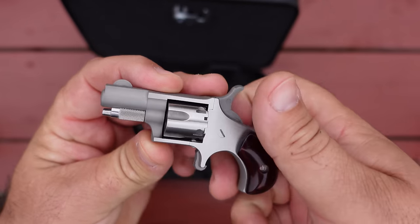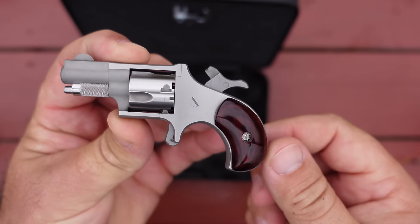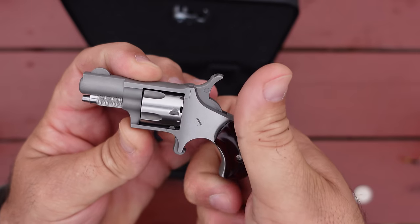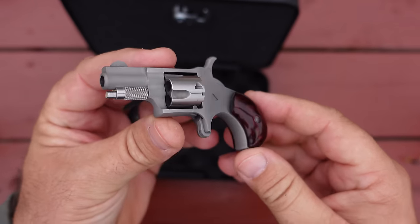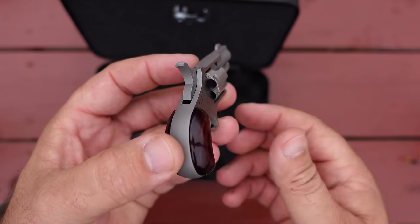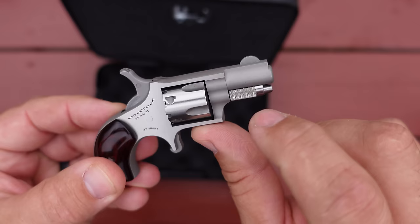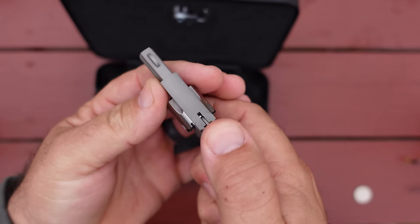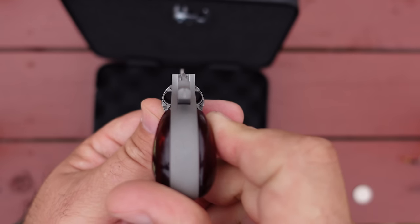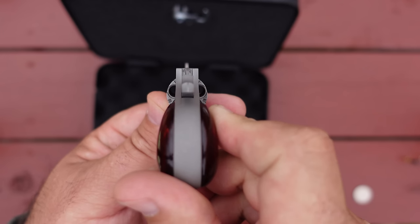No trigger guard here — doesn't need one. The trigger doesn't even engage until it's cocked. I'm not going to dry fire this; the owner's manual does warn you against excessive dry firing. A little half-moon front sight — you can see there's no rear sight to speak of. You just kind of level that to the bottom of the front sight and place that front sight in the middle of your target. It's obviously not a long-range affair with this little pistol.